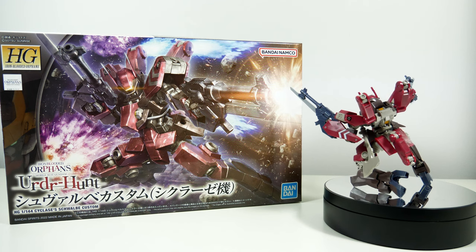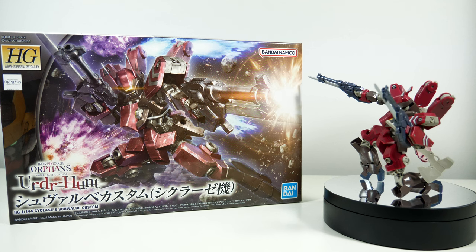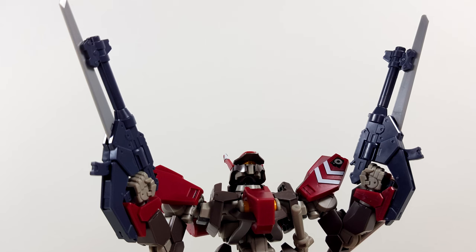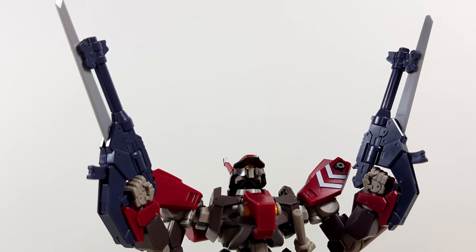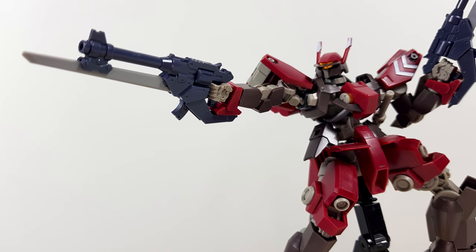The first thing I noticed about this machine was that for some reason it's no longer called a Schwalbe Graze, but just a Schwalbe. The second thing is of course the pair of handguns with bayonets, but more on those in a second.